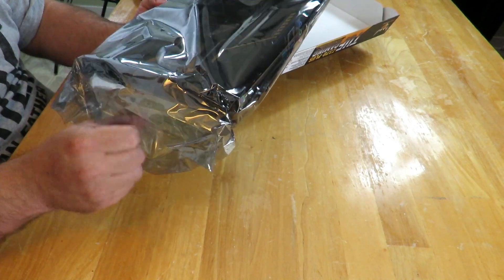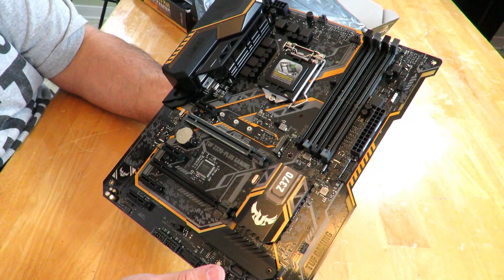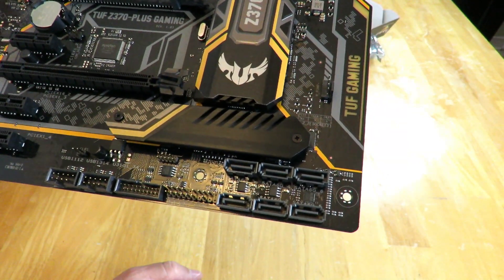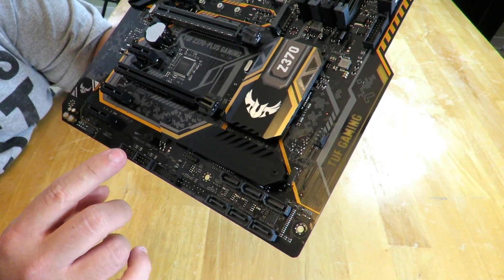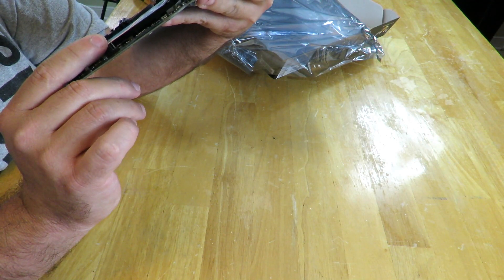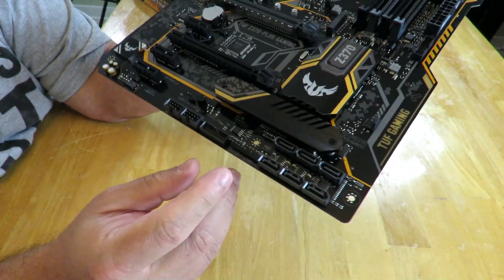Now for the part you all want to see — the motherboard itself. She's a beautiful motherboard. The Z370 chipset is covered by a heat sink back here. We have six SATA ports down here, the front panel USB 3.0 header, two USB 2.0 ports, and then over here is where you connect your front panel — power button, reset, LED lights — and front panel audio right here.